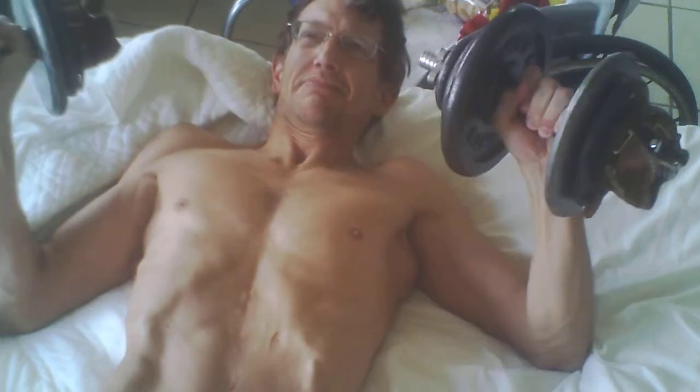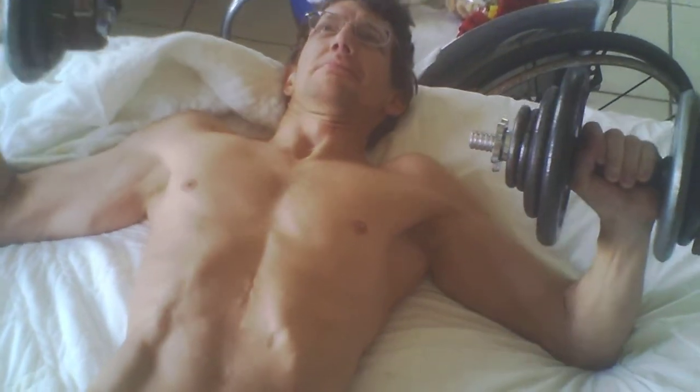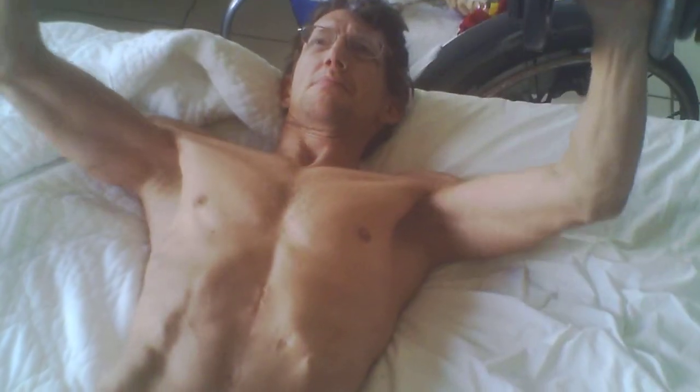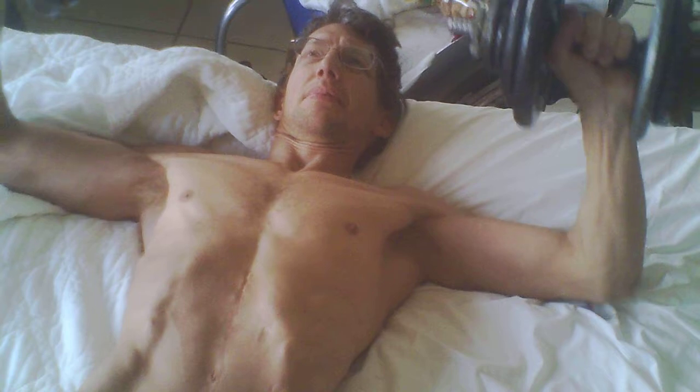I haven't done bench presses in bed in a long time, in quite a while. But the bed is really soft and cushiony, so I wanted to give it a try again and see how it was.